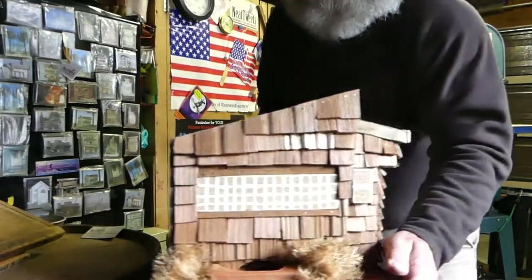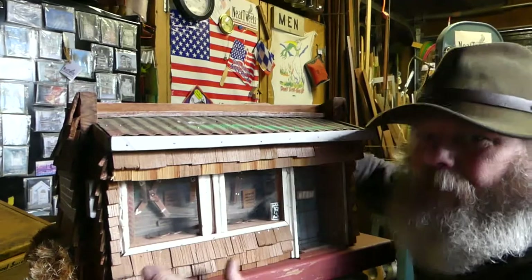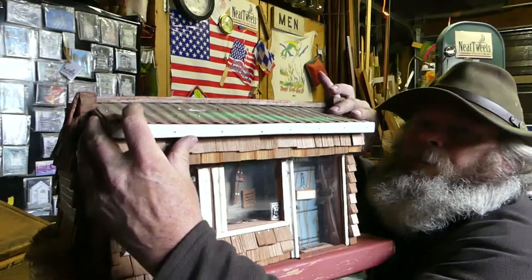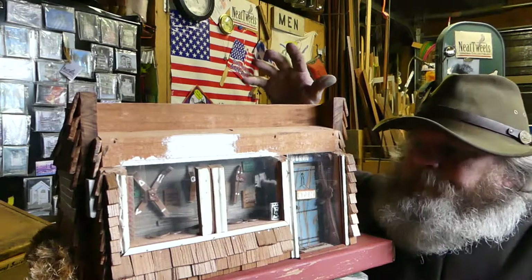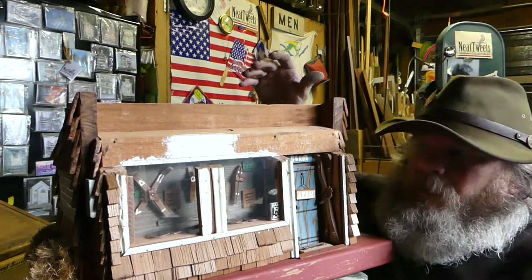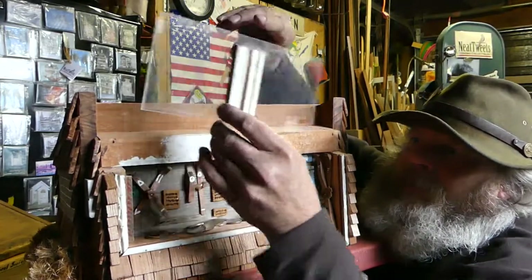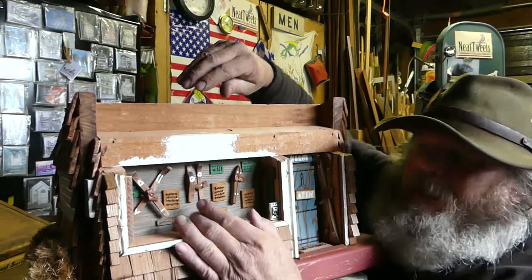Go down there and we swing it around for you. The roof comes right off like that. You can take these little glass panels out like that. Here you can collect your money.